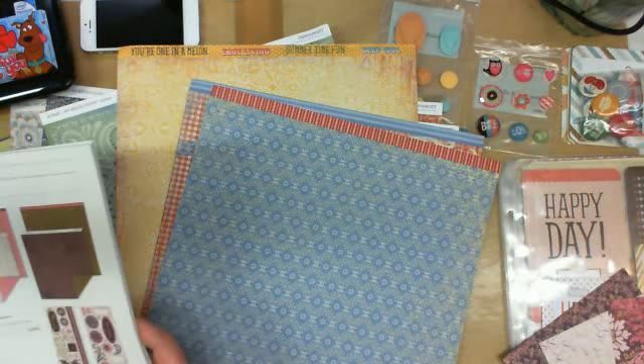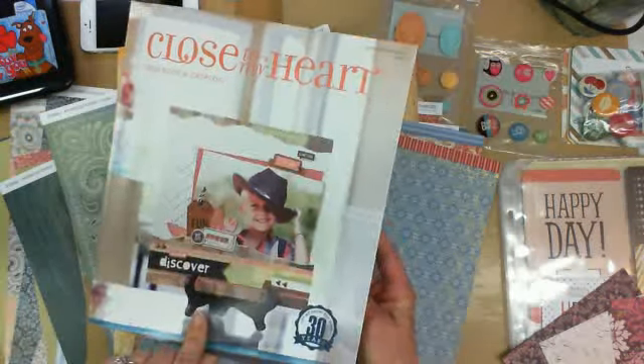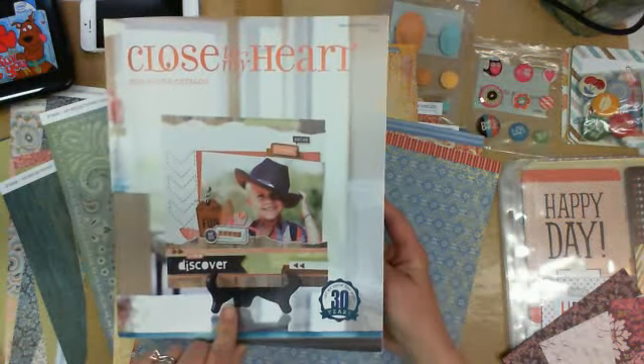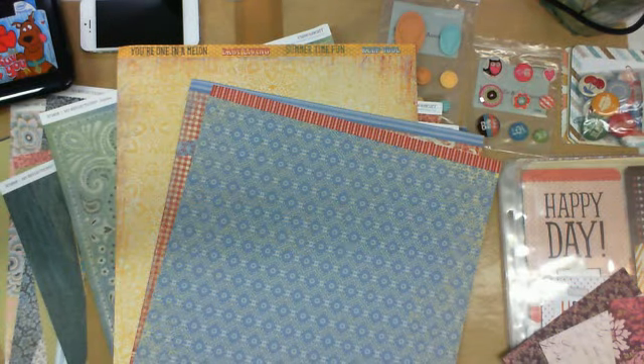Hi everyone, it's Chris. I am here today to share with you some more of the new products from the New Idea Book from Close to My Heart. I'll start with three more paper packs.